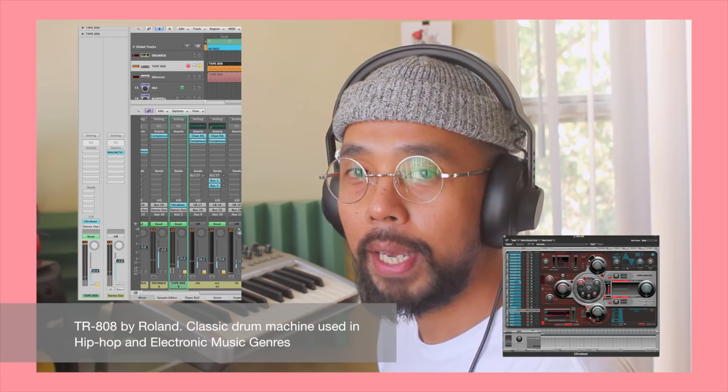I went for just a simple beat. The drums are made out of TR-808 drum samples, but all of them are run through a tape machine, which gives that extra grit and saturation, which I really like.